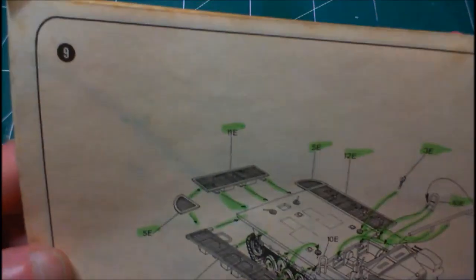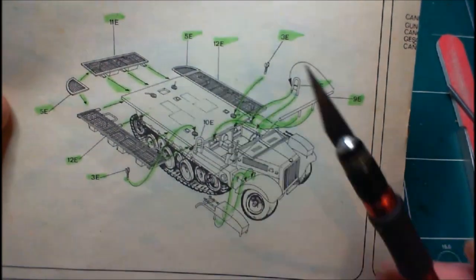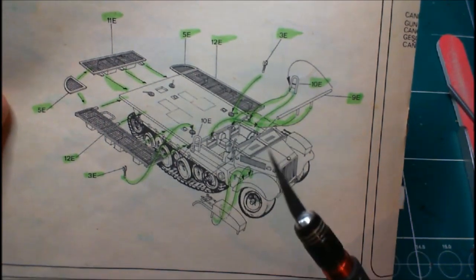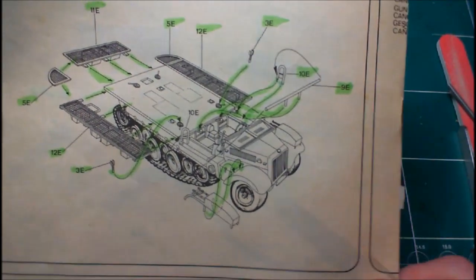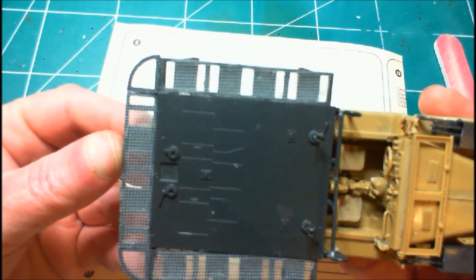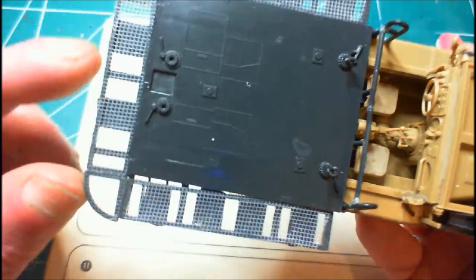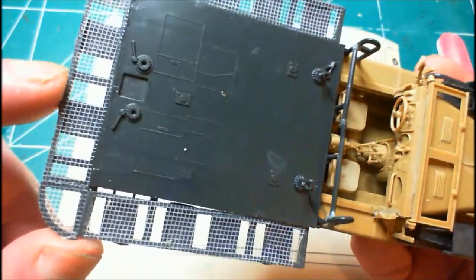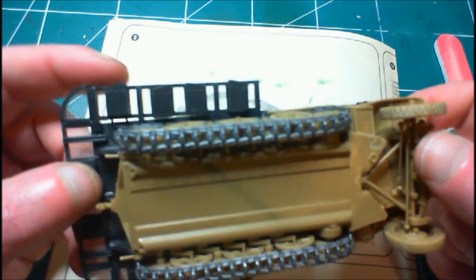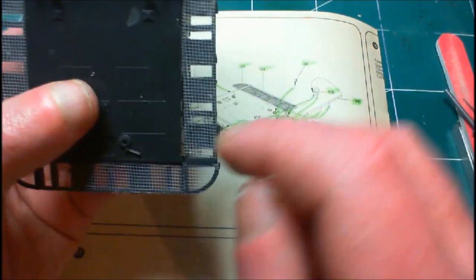We're back on step nine. What I've done is fitted the mesh side-skirt thingies, these two little holders, a rail system across the back, and the two rifle holders on the front mudguards. The mesh is on — personally I don't like the fit of the mesh, it could be a little bit neater on the corners. It's on anyway. Down here it's kind of my fault — I didn't push it in far enough when I was gluing it, so we've got a big gap here.